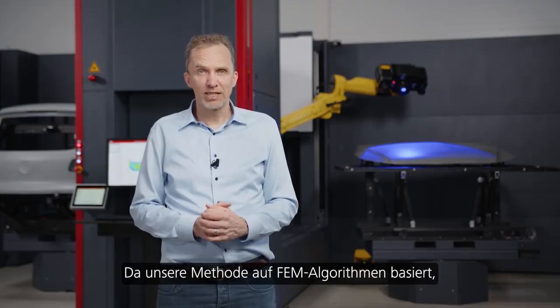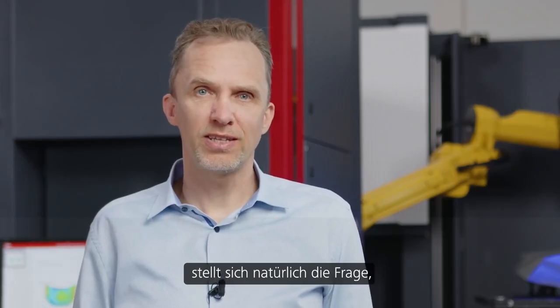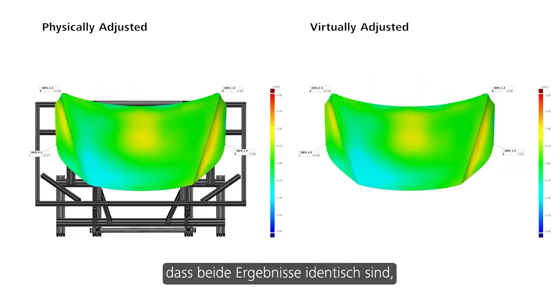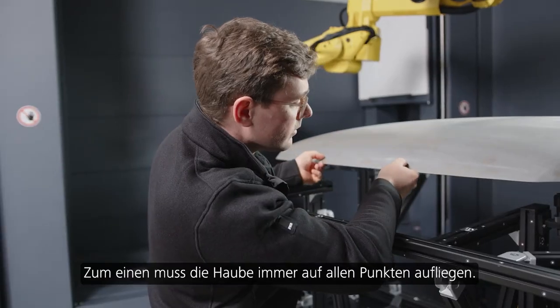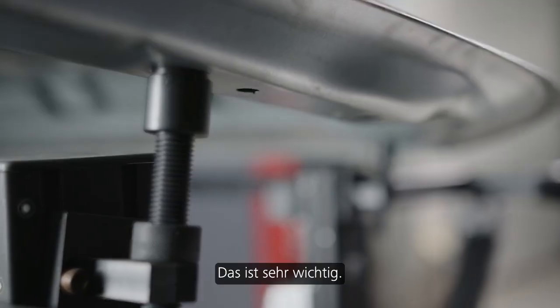As our method is based on FEM algorithms, the question arises: how accurate is it and how comparable to the physical process? We did multiple comparisons and we were able to prove that both results are identical if some basic conditions are fulfilled. For example, the hood always has to rest on all points — this is quite crucial.